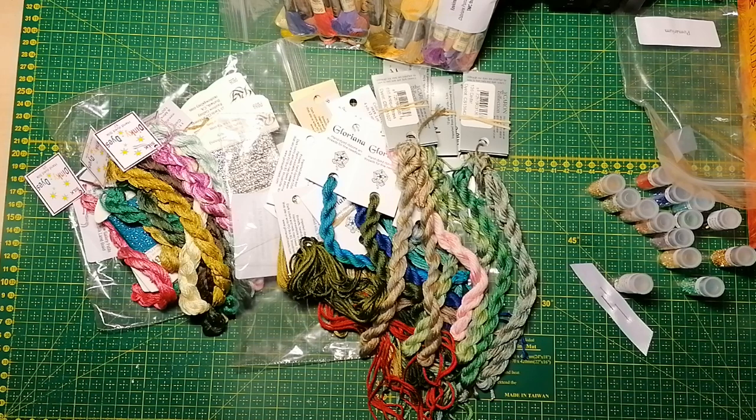So that was the unboxing of the Pomeranian Mandala from Chatelaine Designs. I hope you enjoyed — if you have any questions about any of the colors or ordering or whatever, just leave a comment in the description box below. Thank you everyone for watching. Have a nice day! Bye bye.